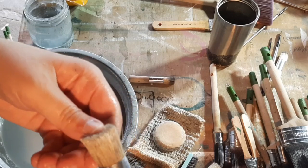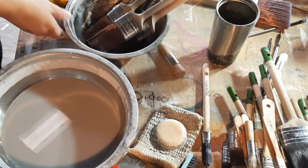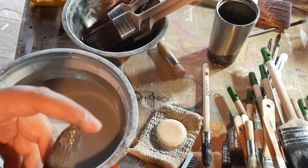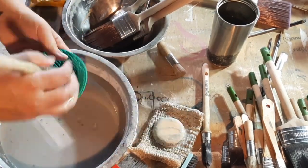These next ones are the ones I had soaking in what I had left of the Diggers brush and roller restorer. They are slimy and gross, and I really don't recommend this stuff.